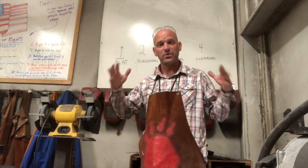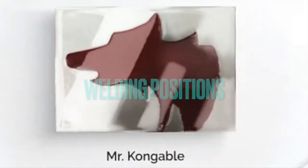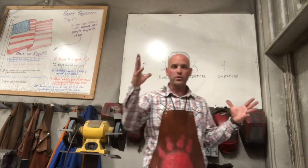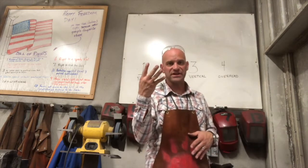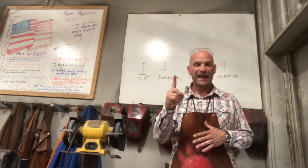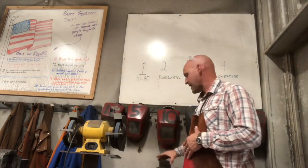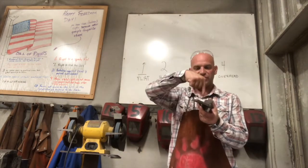Hey friends, thanks for joining me today. We need to talk about the different positions in welding. So when we weld, we have four positions. First is flat — the flat position is when we are welding something straight down.